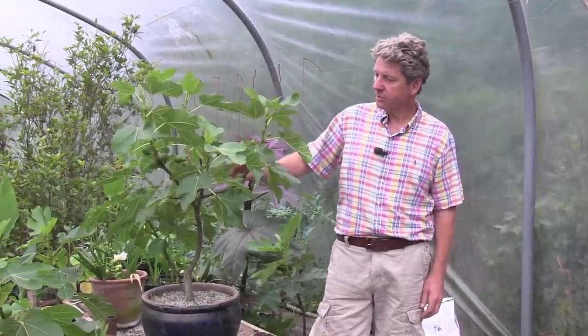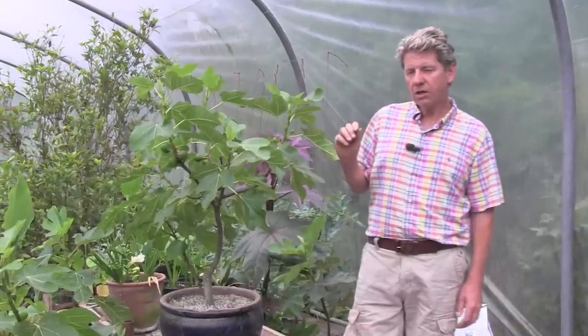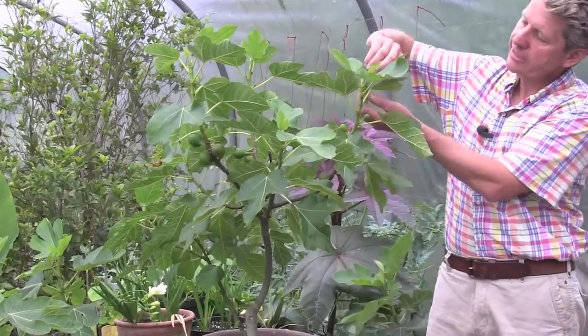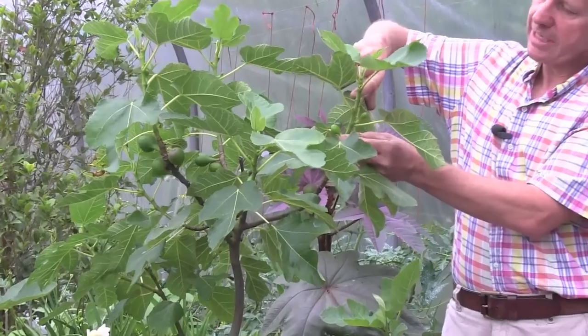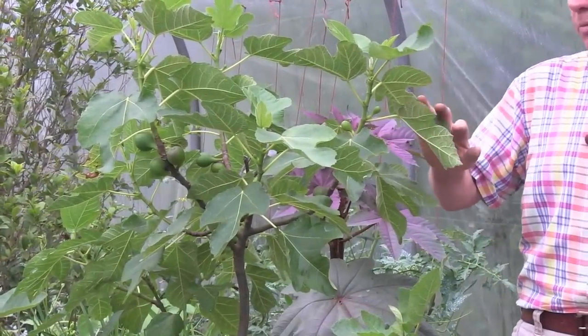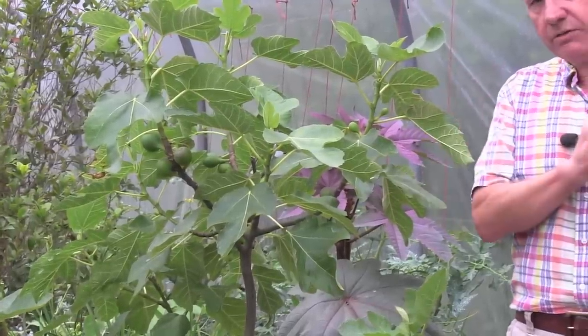This is a nice looking fig plant — it's got some figs growing quite happily on it. Figs take quite a long time to grow. They'll go down to about minus four, but these tiny little things up here are the baby figs, and any of these that don't develop come the end of the year — once the leaves drop off — any of these that are bigger than a pea need to come off.